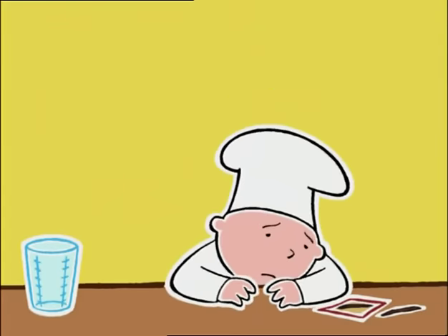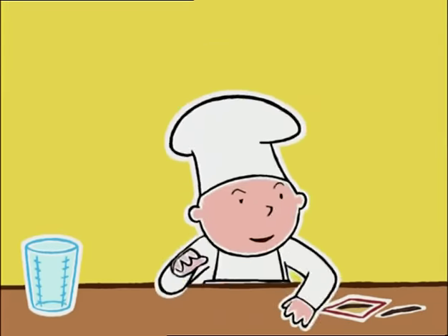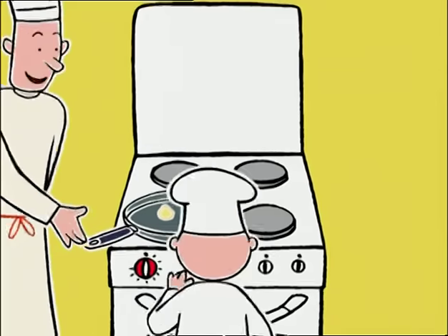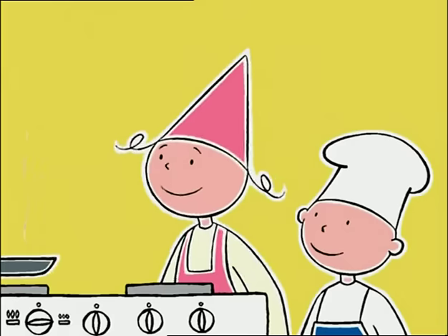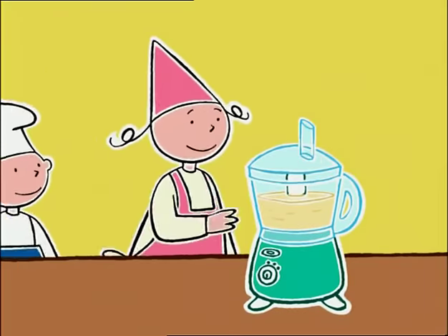Oh, bon, alors je continue d'être triste. Est-ce que tu crois que tu es assez fort pour poser la poêle sur la cuisinière ? Bien, on tourne le bouton sur feu moyen. Elle vient d'où, la farine ? Des céréales. Excuse-moi, le beurre est fondu. Tu peux aller ouvrir le mixeur.